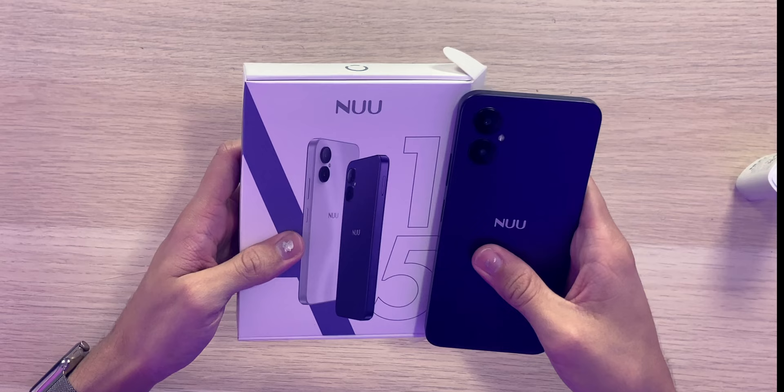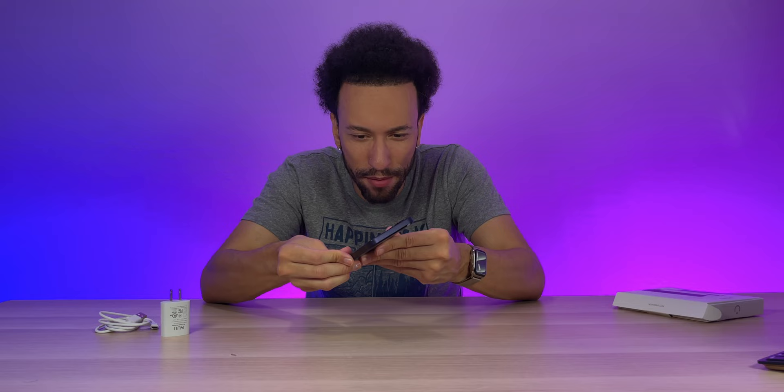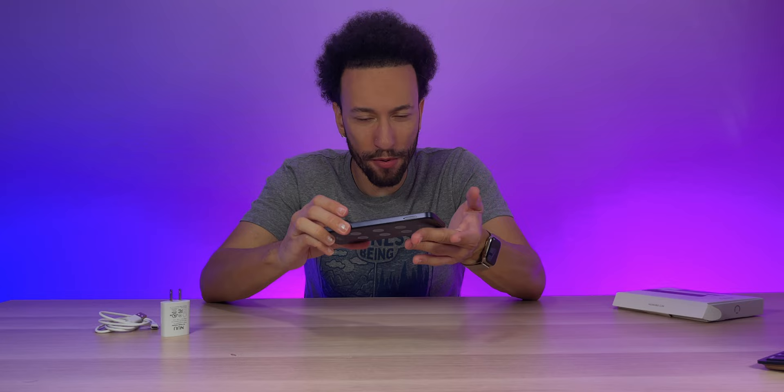This thing looks clean. I got the purple, and I mean it looks like the picture, but when I was thinking purple I thought it would be a bright vibrant purple. This right here is a deep dark purple — it's almost black in person. So if you're looking for a stealthy black-looking smartphone, the purple one's the way to go.